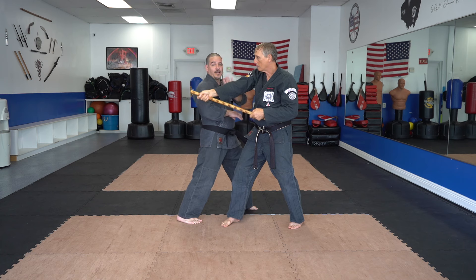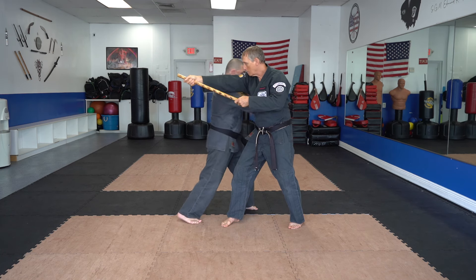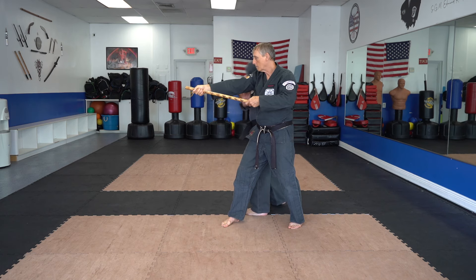Notice what I did with my left hand — I dropped it. You want to make sure that this hand stays up checking. Anytime I hit low, I check high. When we do the second part, again we're hitting high, so we're going to be checking low.